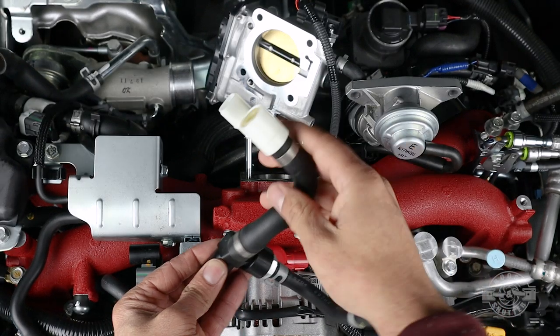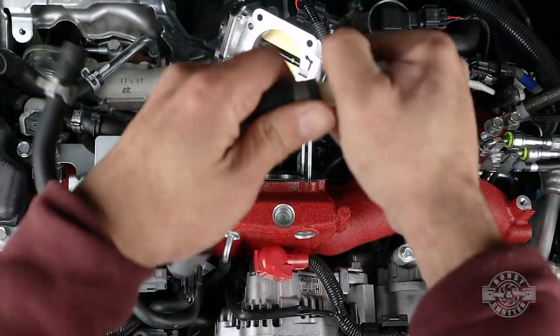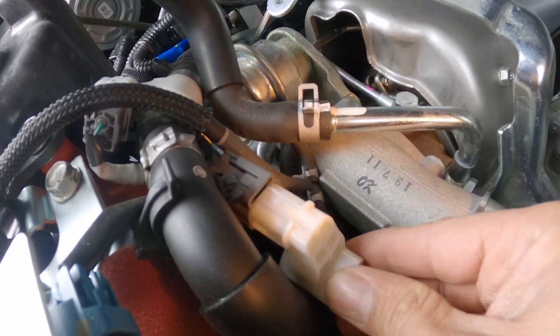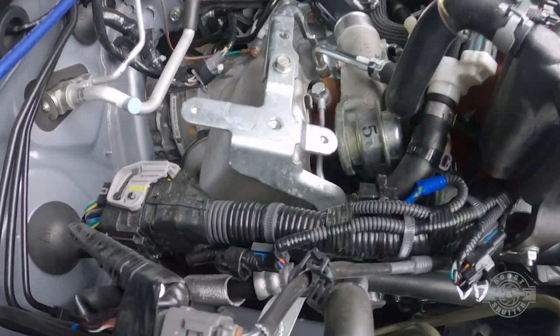Find your PCV assembly — it should have the white ventilation sensor still attached. Pull that sensor completely off the hose, working it until it comes loose. Once out, grab the sensor and put it right back where it was removed from. Give it a wiggle to ensure it's fully seated.